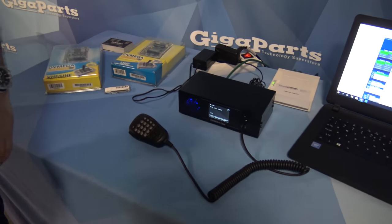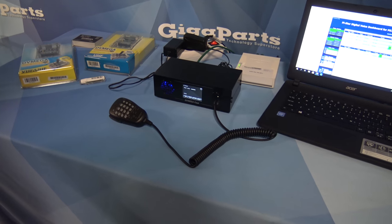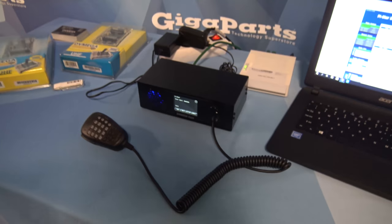D-Star, Fusion, DMR — the three most popular modes, and all the networks: Brandmeister, DMR+. Very cool. What's the price point on this? It's $429 today, but we are sold out — the first day already.